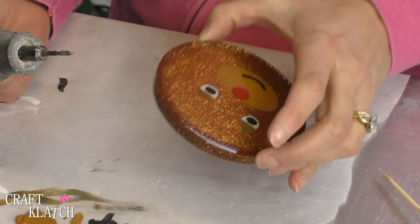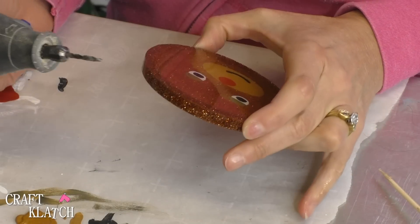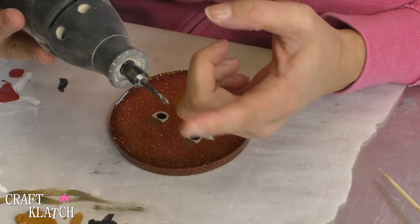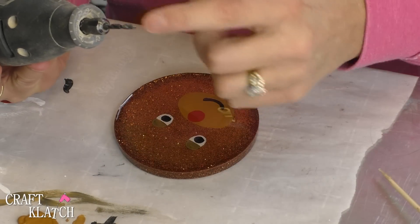The reindeer face has cured and now we just need to finish them off. To do that we are going to drill a couple of holes. I have this drill bit, and normally I would want to go even smaller than this, however I can't find my attachment for it, so this is the size we're going.